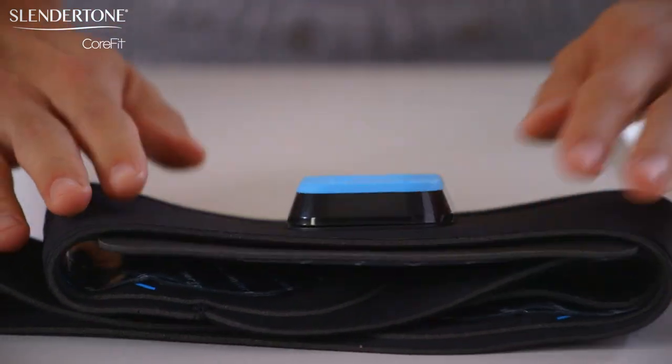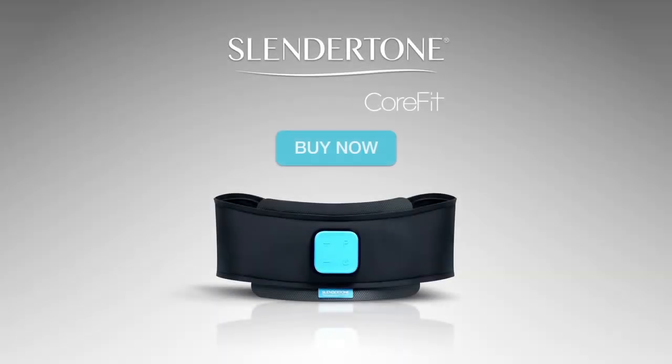For more information, visit SlenderTone.com, where our customer care team will answer any questions you have. Enjoy your Slendertone CoreFit!